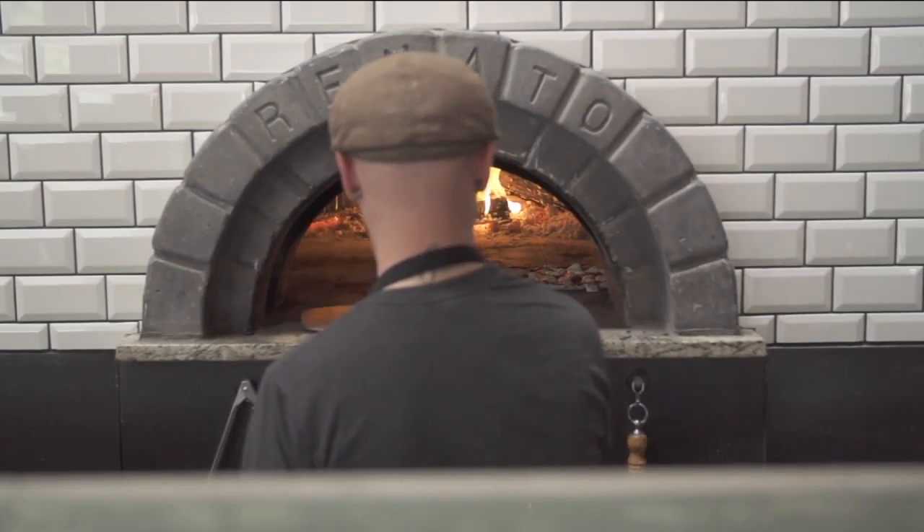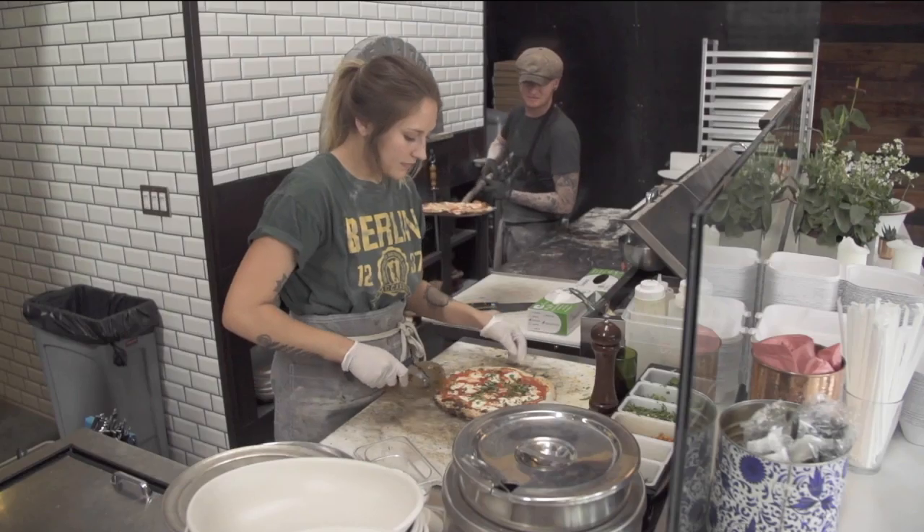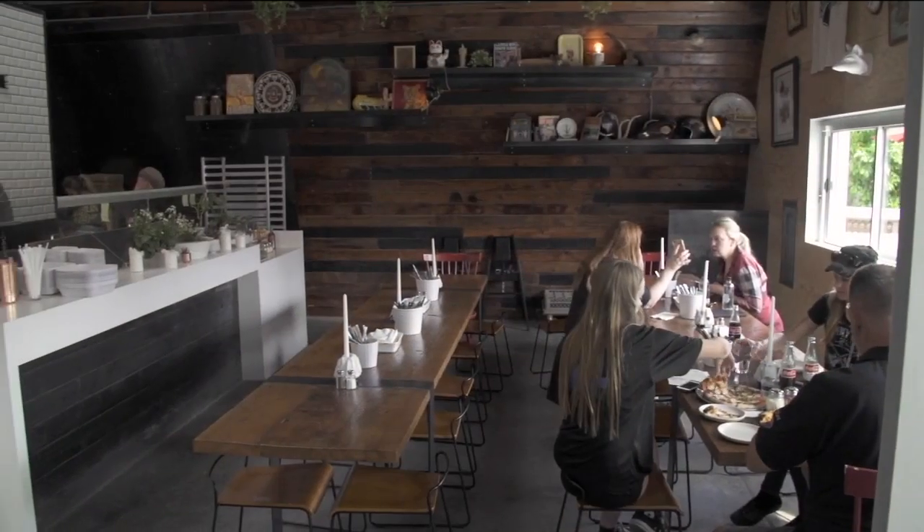Almost everything is cooked in the oven — meats, everything is cooked in there — as opposed to having a grill or another oven in the back or anything like that, so definitely the cooking method is a little different.